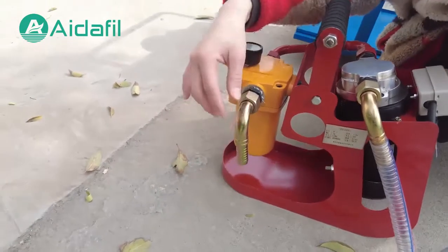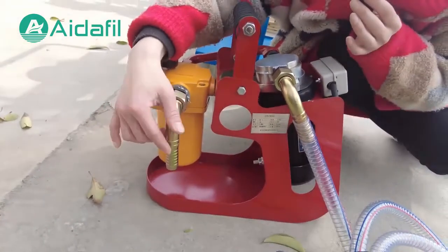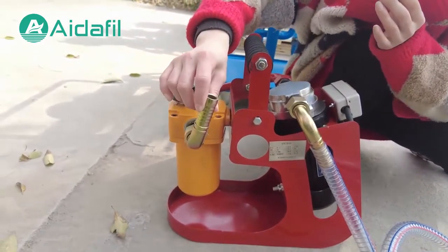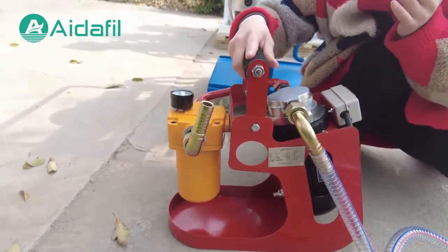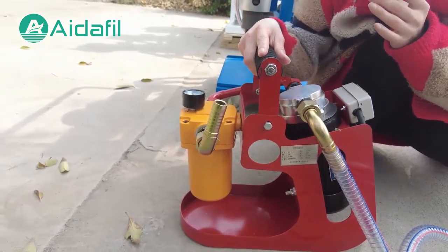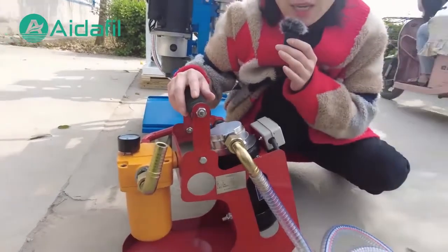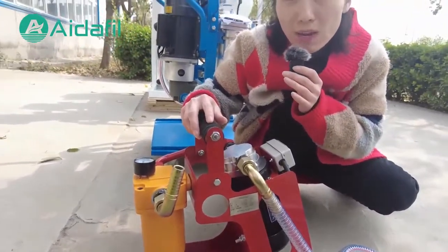The filtered new oil will be recycled with a new filter and used in your equipment. This oil filter machine can protect your equipment and keep your oil always new and fresh.